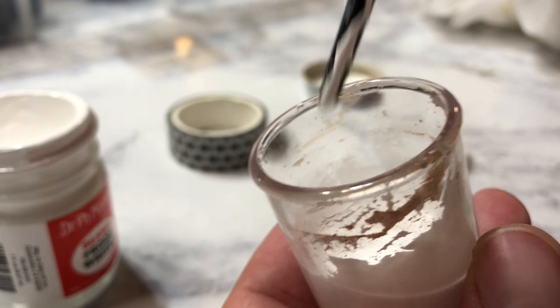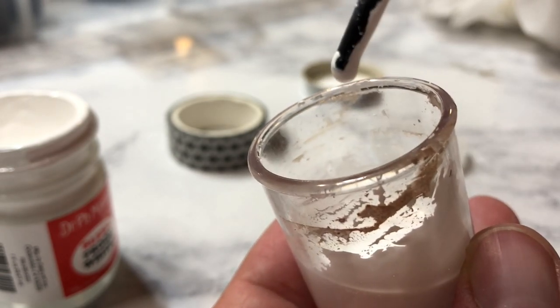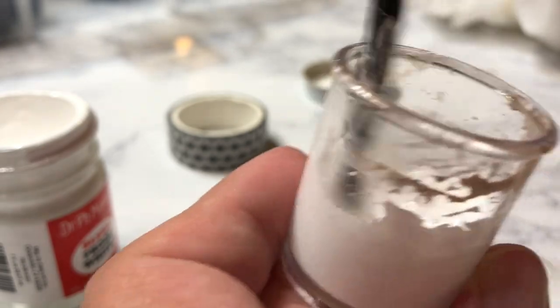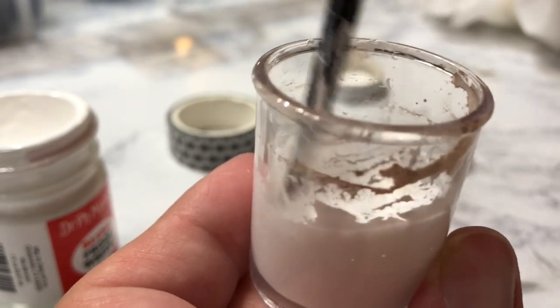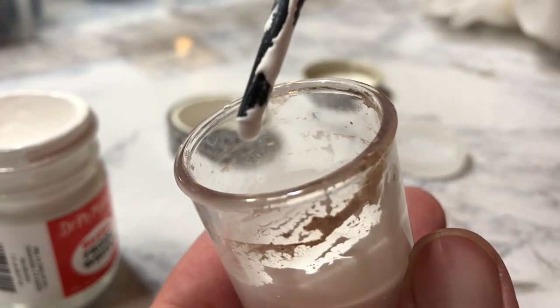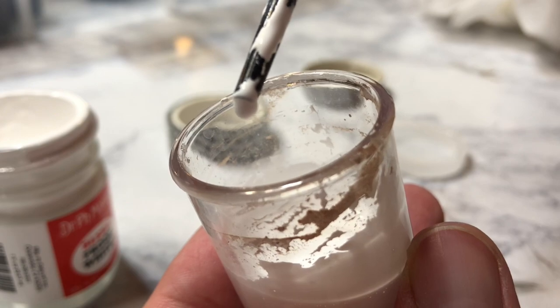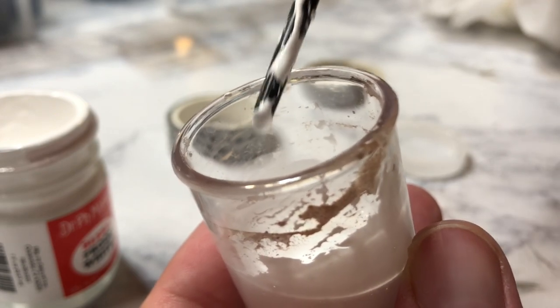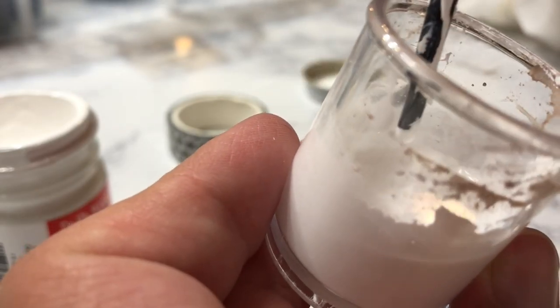I've mixed it and you can see that it's dripping off of my pen holder here rather than just sticking all over it, so it's a little more drippy. We're going for the consistency of heavy cream or creamer. You don't want it completely watered down or it's just going to blob when you write, but if it has just enough that it's still sticking, that's a good sign — kind of like a creamer consistency.